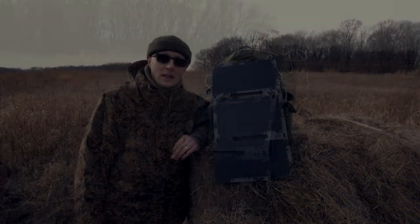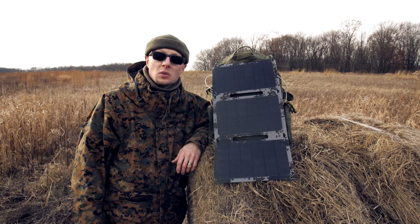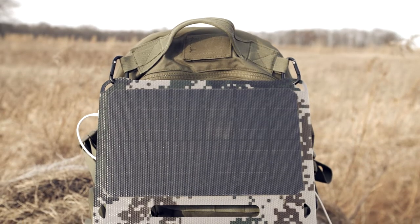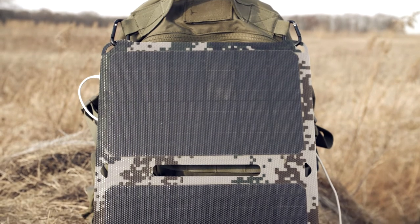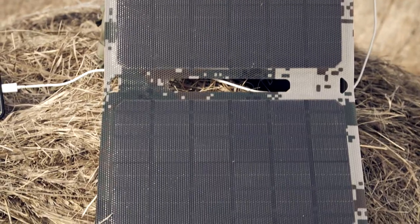Hello everybody. I am here with my new solar panel, which was sent to me from the company PWFAM. Thank you very much, I really appreciate it. And this panel seems to me very nice.